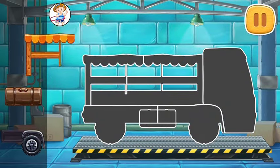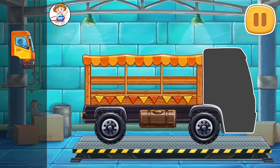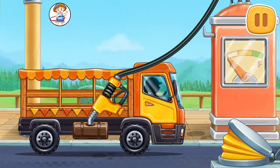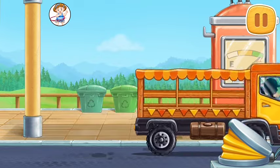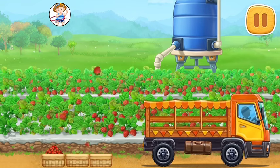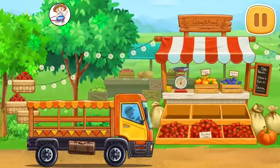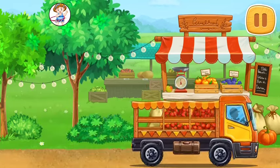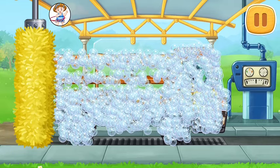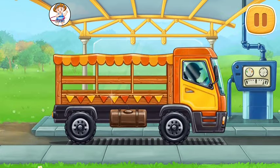Let's assemble a market truck. You're doing really great. And now we need to fuel the market truck. Hooray! Let's collect the ripe berries and bring them to the farmer's market. We did a great job! The berries we've grown are big and sweet. Let's wash the market truck. You're doing really great!